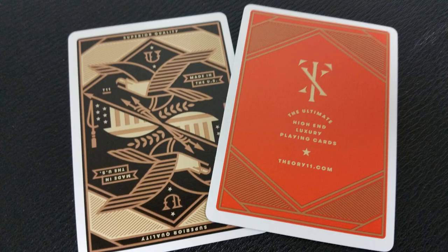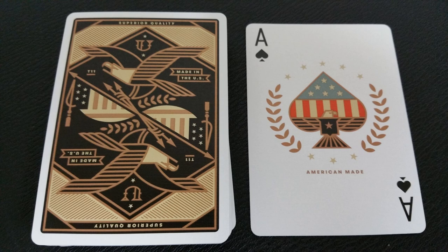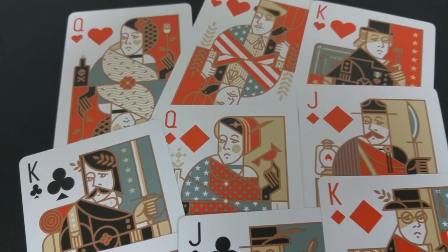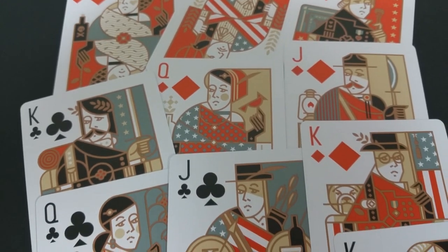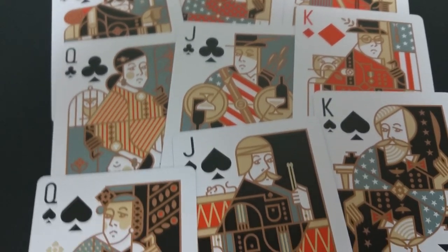With this deck, you'll get one add card for Theory 11 and a double backer, which is great for magic tricks. You'll also get two jokers — on the front is a turkey, which is very colonial and makes you think of early America and Thanksgiving. Also with this deck, you get a custom Ace of Spades — very patriotic, with the amber waves of grain on the side. The center pip is emblazed with the stars and stripes. Your court cards are very stylized, almost cartoony.